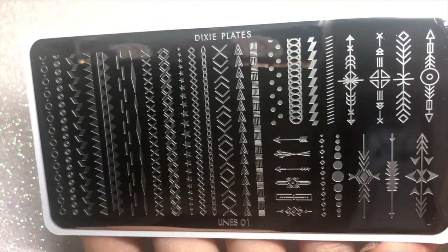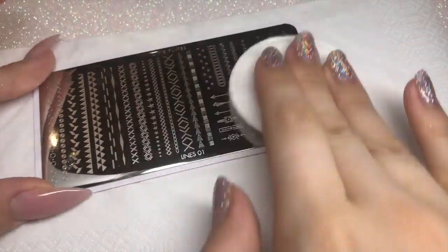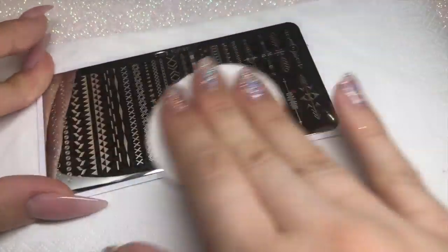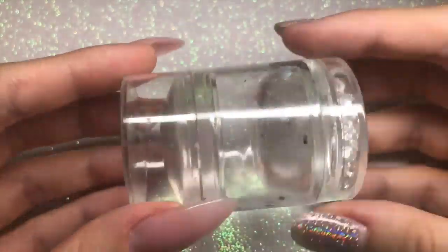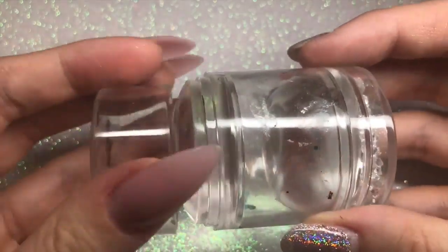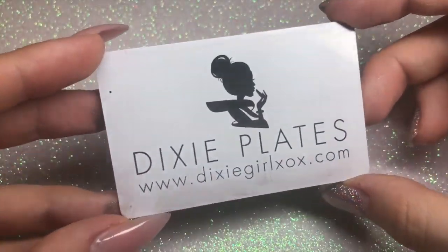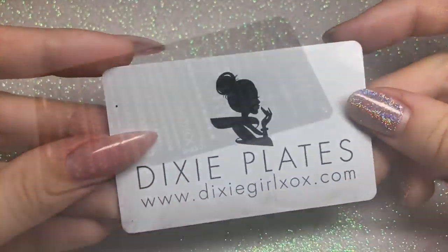I'm giving you a closer look at the plate — you can see how beautiful the images are etched into it. Each plate comes individually wrapped in its own packaging with a blue film. After unpacking, I'm cleansing and prepping it with some acetone. I'll be using my Dixie Plates Double Diamond clear stamper and the new Dixie Plates scraper, which is more firm than the old one.